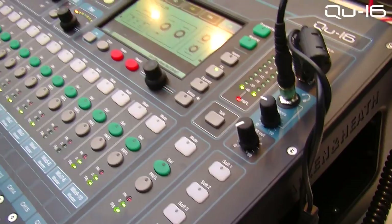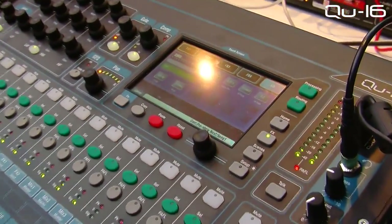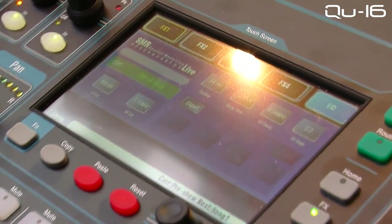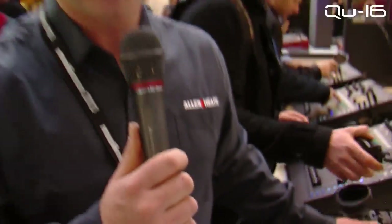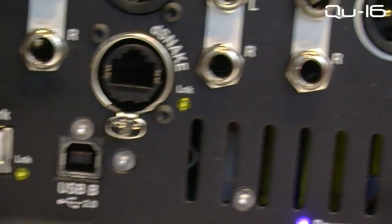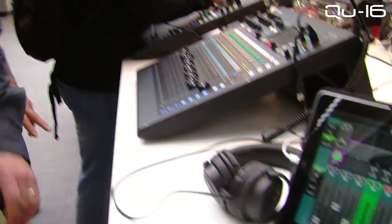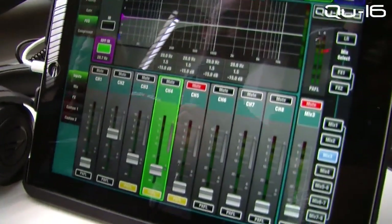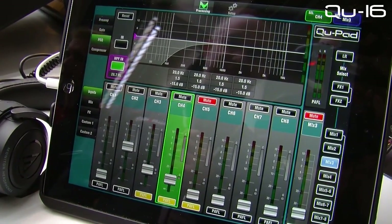Moving on to the effects racks — there are four dedicated effects racks in the system running iLive or GLD effects algorithms. You've got a whole range from the iLive effects engines: reverbs, delays, flanges, chorus and phasers. On the back of the Q16 there's also an Ethernet RJ45, allowing you connection to the Q-pad, which is pretty similar to the GLD pad, giving you access to channel mixing and processing.